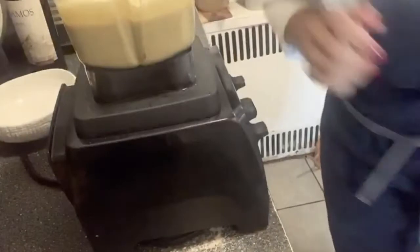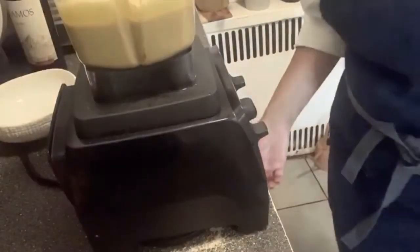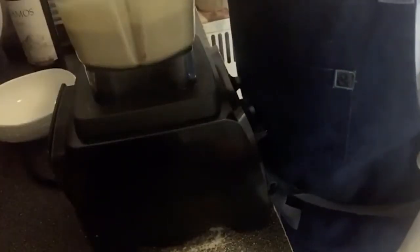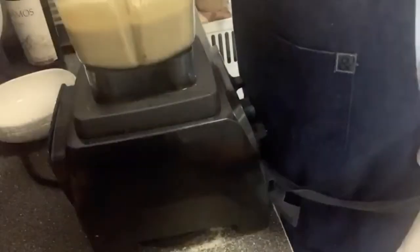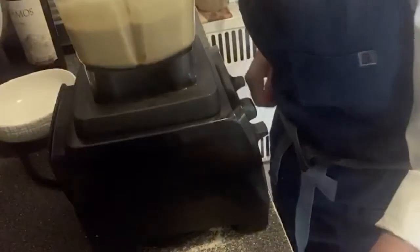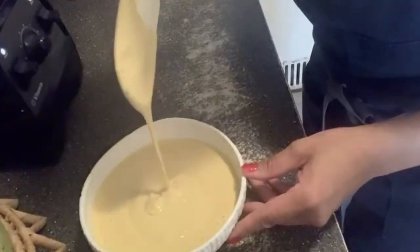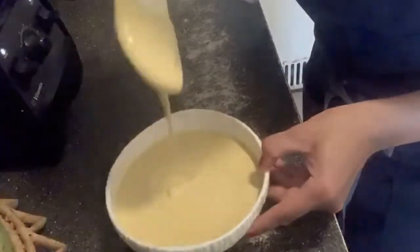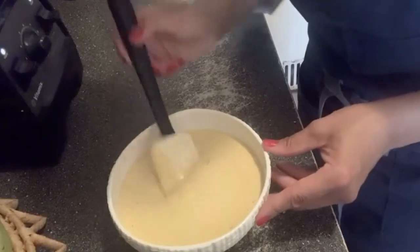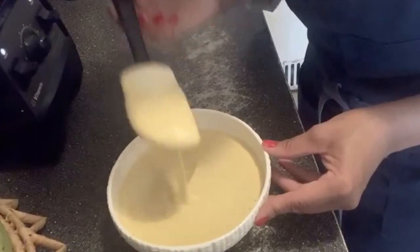I'm going to taste it to see if it needs more salt or if it is ready to use. Oh my God, it looks perfect — it has the perfect consistency. Let's taste it. Super yummy and spicy. This is exactly what I want. It looks like a mayonnaise — it has the consistency of a mayo. For me, this is perfect and this is exactly what I'm looking for.